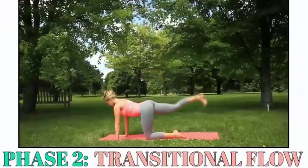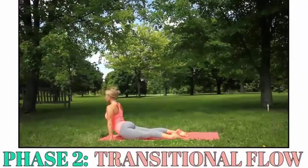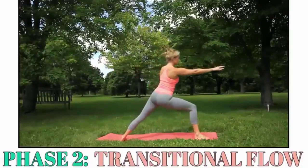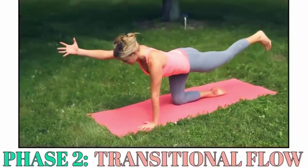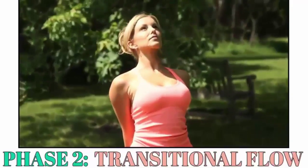Phase 2 is called the Transitional Flow and is dedicated to maximizing all of the feel-good benefits traditional yoga can offer, while introducing revolutionary body-shaping strategies taught exclusively in Yoga Burn. You'll combine certain moves you learned in Phase 1 into specific sequences that flood your body with mood-enhancing, feel-good energy.